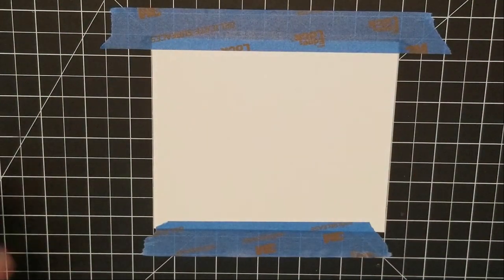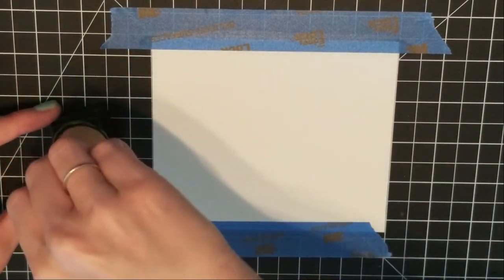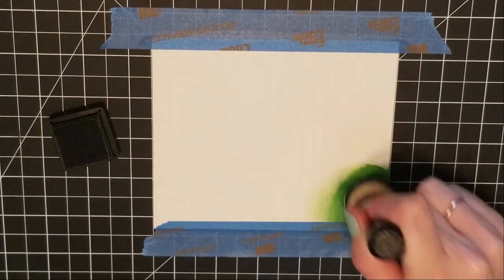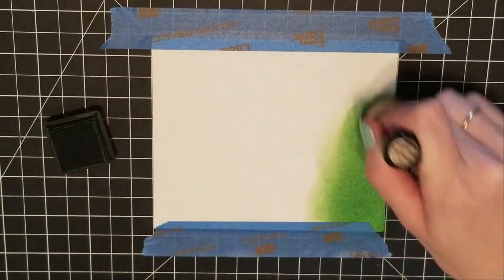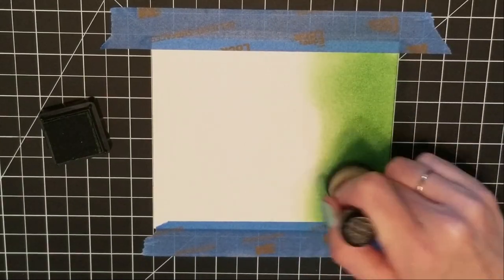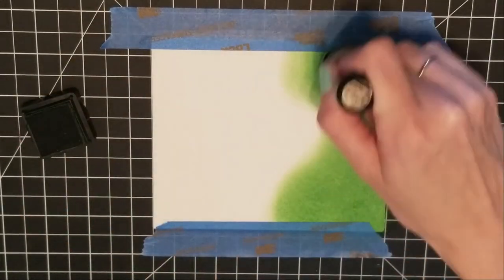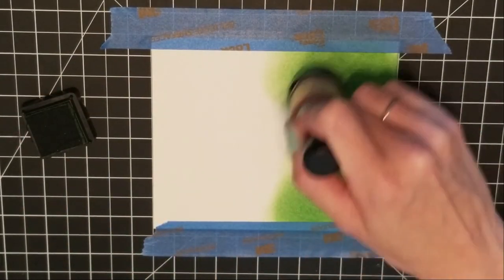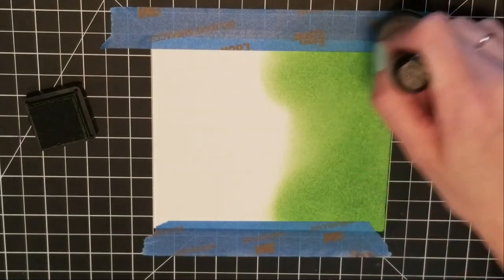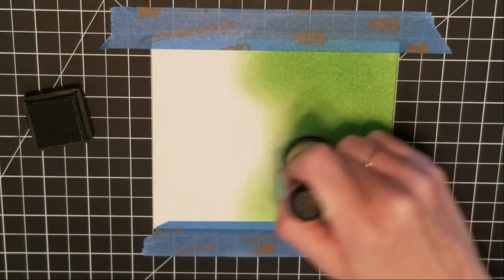To get started I'm going to use the Canson XL watercolor paper and tape that down to my cutting mat. I have my card turned sideways because it wasn't cut down to an A2 size yet, so my sides were a lot bigger than what I needed. I figured I'd just tape the sides and go in sideways so whenever I went to cut it I didn't have to sacrifice so much of my card.